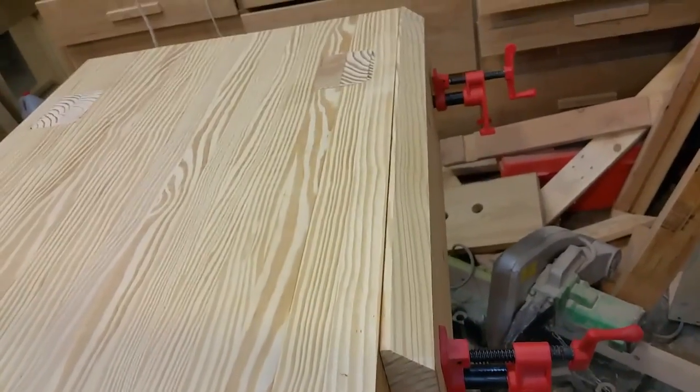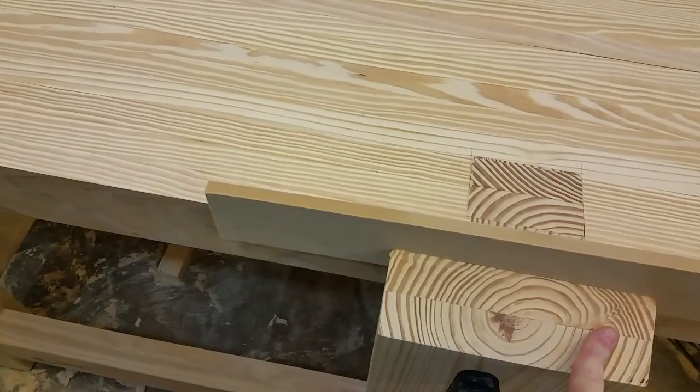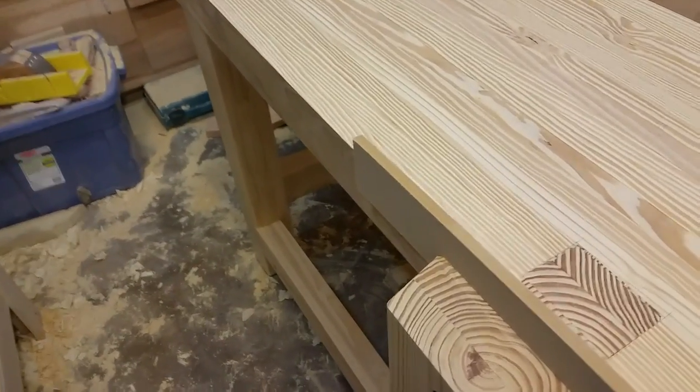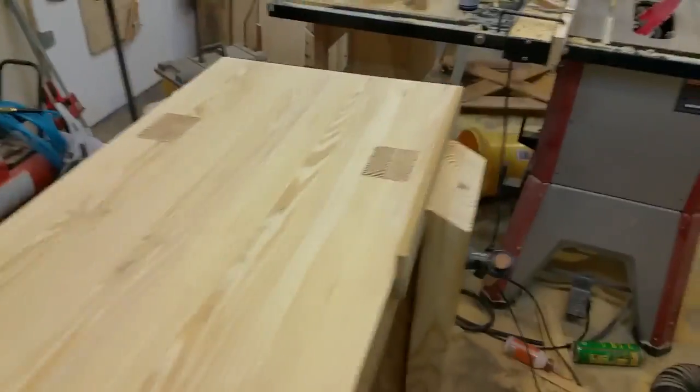For the vise on the other side — you can see it's a pipe clamp type setup and it's on that corner. They're on opposing corners. Jay did his on just an opposing leg, but I thought about it — because I'm right-handed and when I plane things I go in this direction, it doesn't matter what side of the table I'm on, I go the same direction. So this clamps on that side, this clamps on this side, and when I go in that direction I've got room to move.